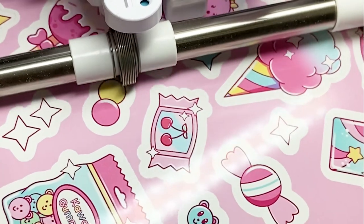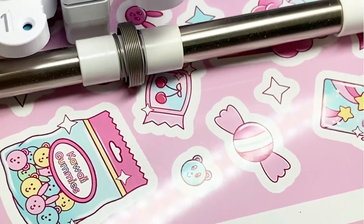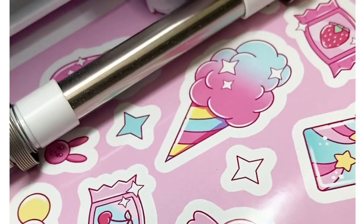I'm setting it through the Cameo now on a kiss cut setting and you can see that it's cutting in the middle of the white line.